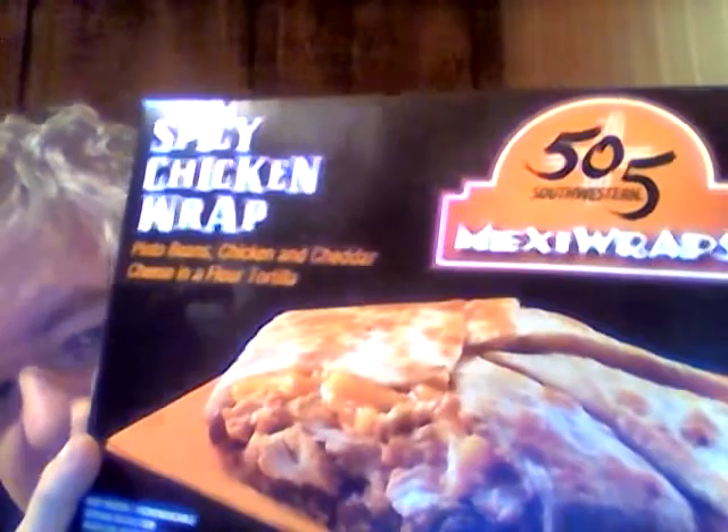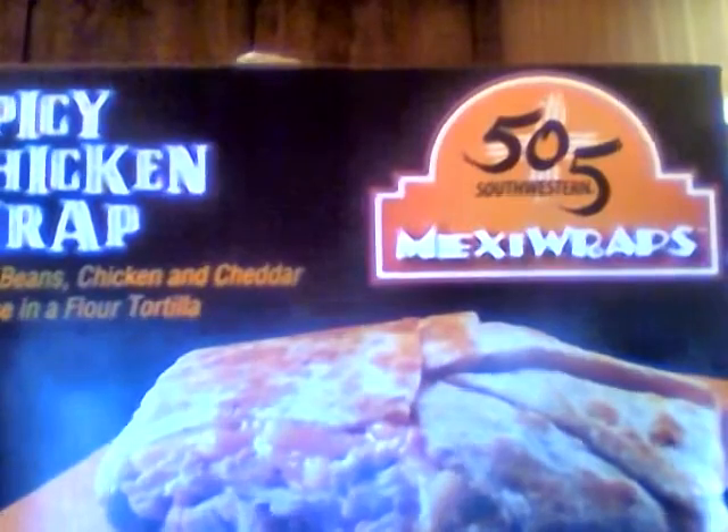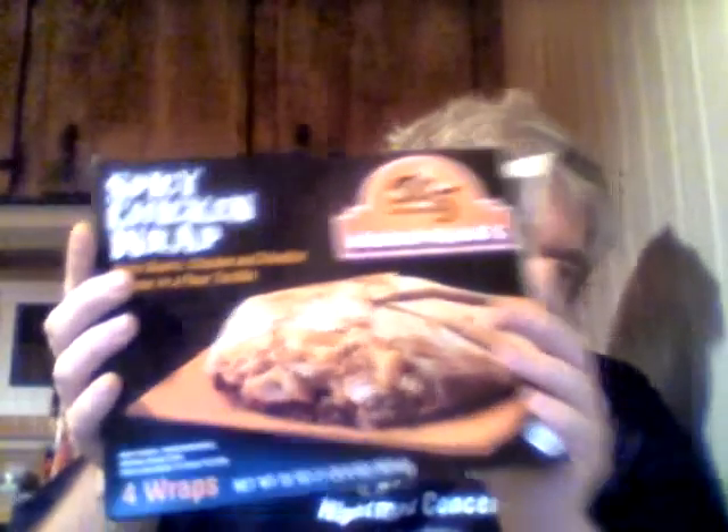Hey, my legion, how y'all doing today? I got something brand new, at least at Walmart. This is a 505 Southwestern Mexican Wraps, spicy chicken wrap. If you remember all those Crunch Stars and wraps at Taco Bell, this is like their version of them. Instead of paying two or three dollars for one, you get a pack of four frozen for like four dollars and 59 cents.